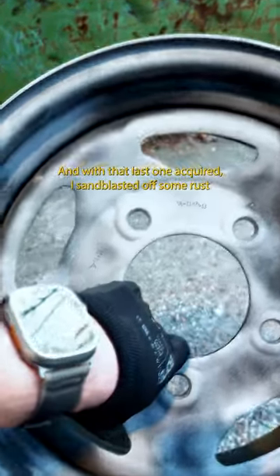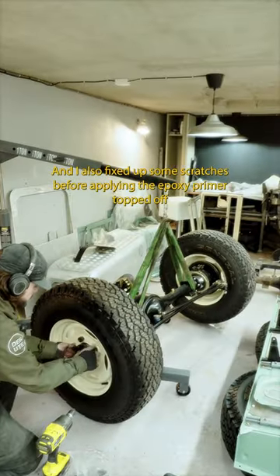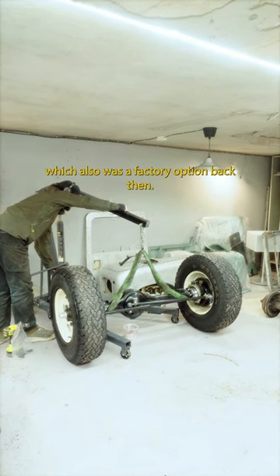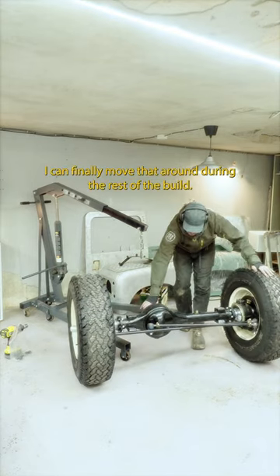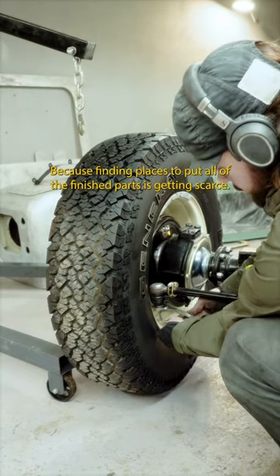And with that last one acquired, I sandblasted off some rust and a bunch of layers of old paint, and I also fixed up some scratches before applying the epoxy primer, topped off with the same limestone white as the roof, which also was a factory option back then. And with them on the rebuilt axle, I could finally move that around during the rest of the build, because finding places to put all of the finished parts is getting scarce.